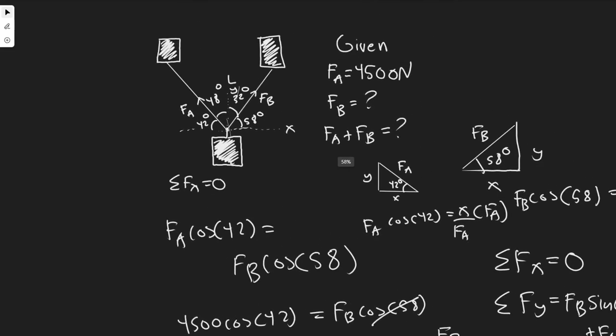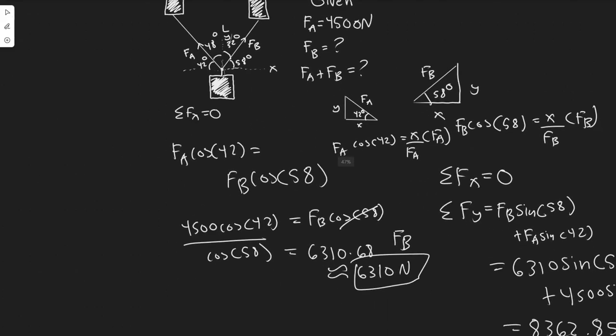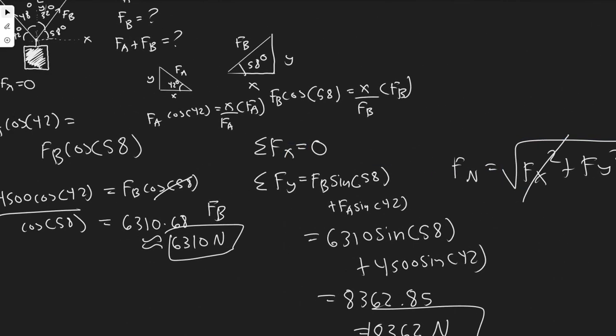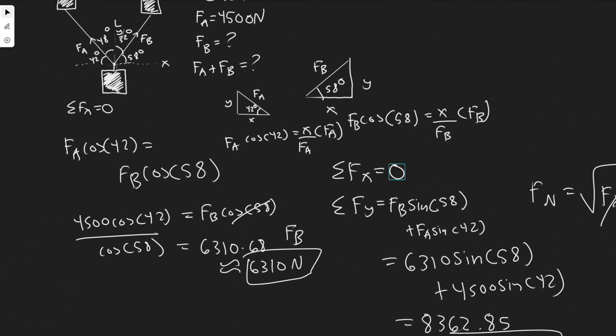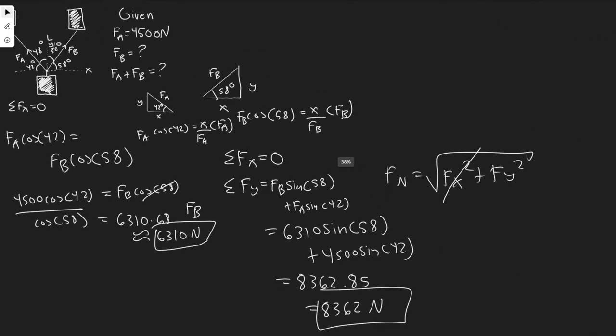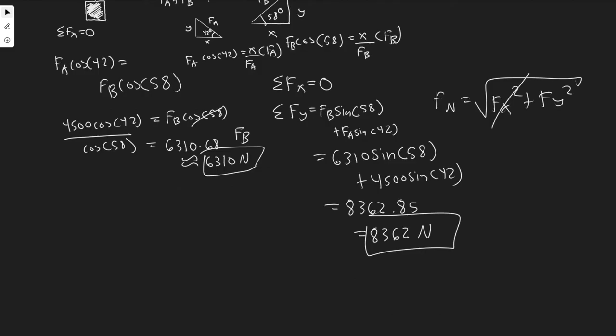All we did here was recognize that the unit moves along the line, so x-forces have to be equal or it would veer off course. Knowing FA in x, we solved for FB in x. Then to find the magnitude, we used the resultant formula, knowing Fx equals zero because it's not moving laterally, leaving just Fy — which was straightforward to calculate using sine.